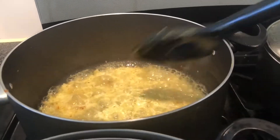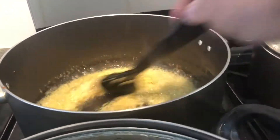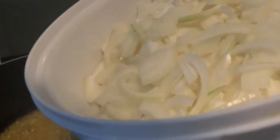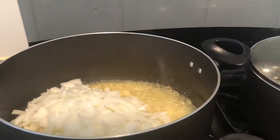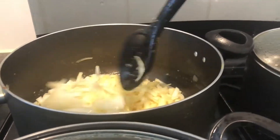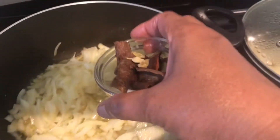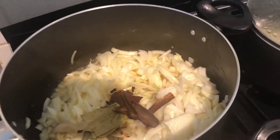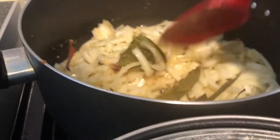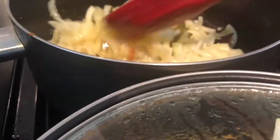We'll make the chicken. We will make the chicken for the next step. I'll make the chicken a little bit more, mix it.